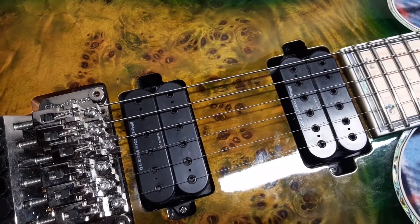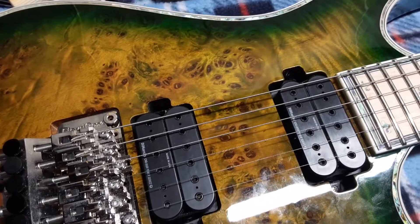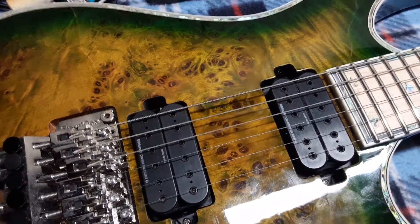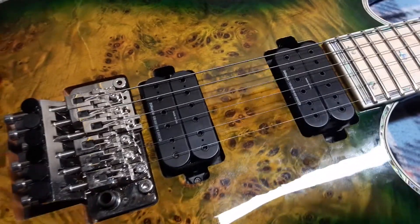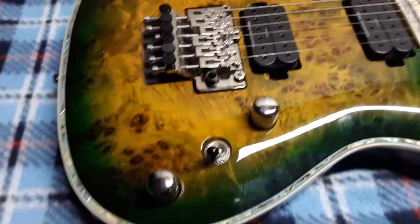These are the same pickups that are in my Prophecy Shredzilla — the transparent black one. They're nice sounding, and even tuned down to C it still has great definition and sound. It's probably even good if you go lower than that.